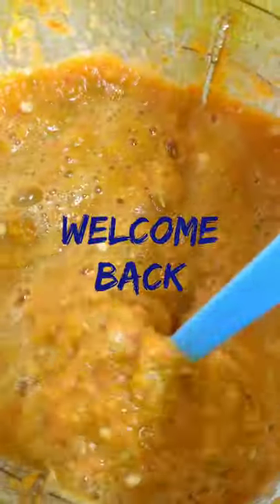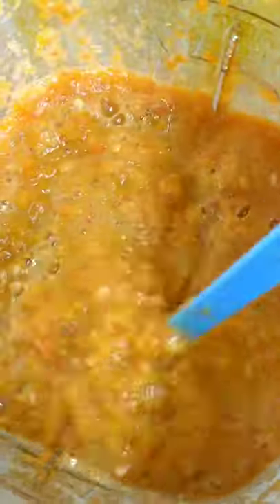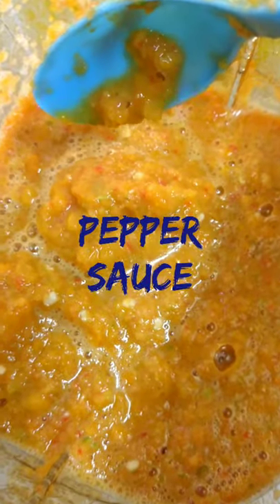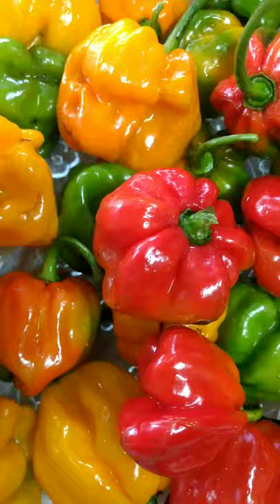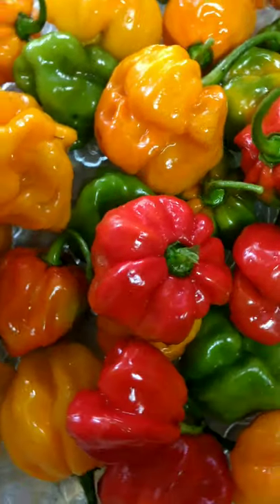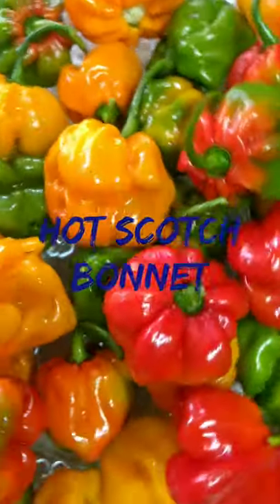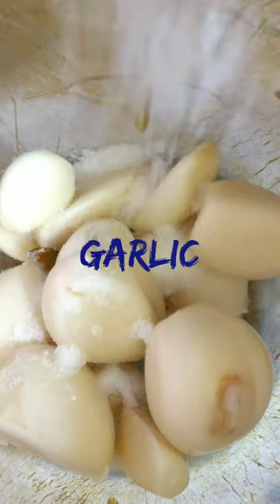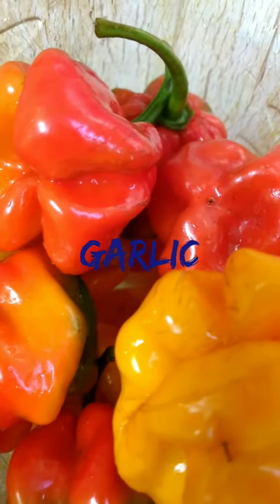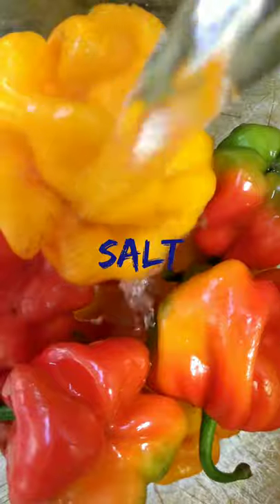Hi guys, welcome back, Anna here. This is pepper sauce in the making, let's get started. I have my hot scotch bonnet peppers — we're going to be blending this in a blender. I've added garlic, salt, pepper, and some white vinegar.